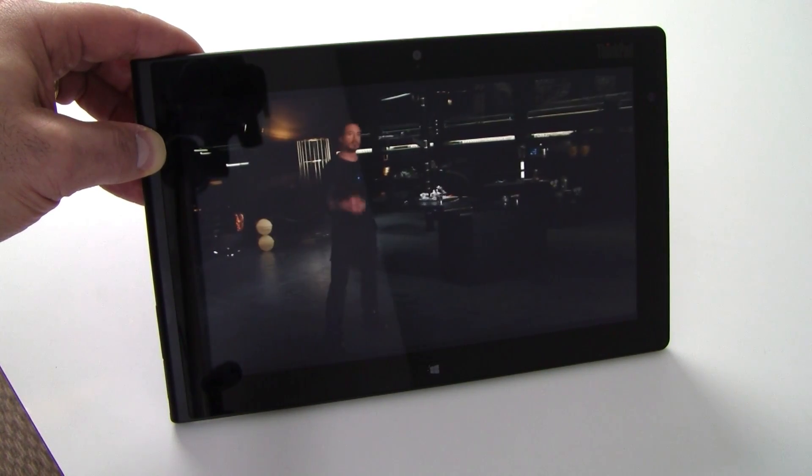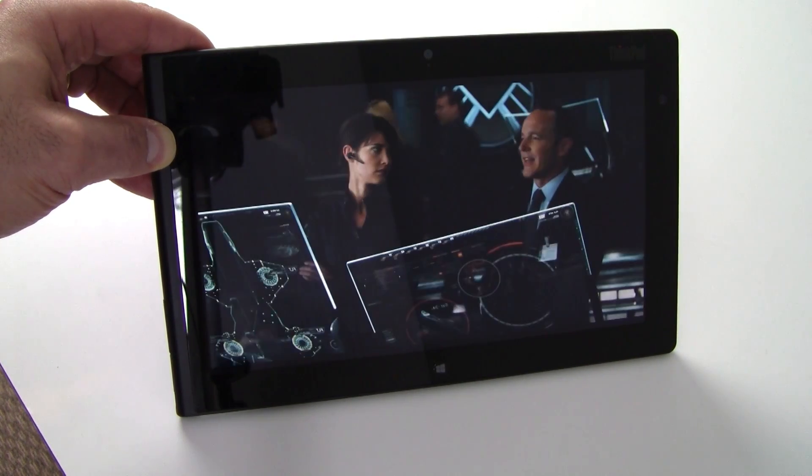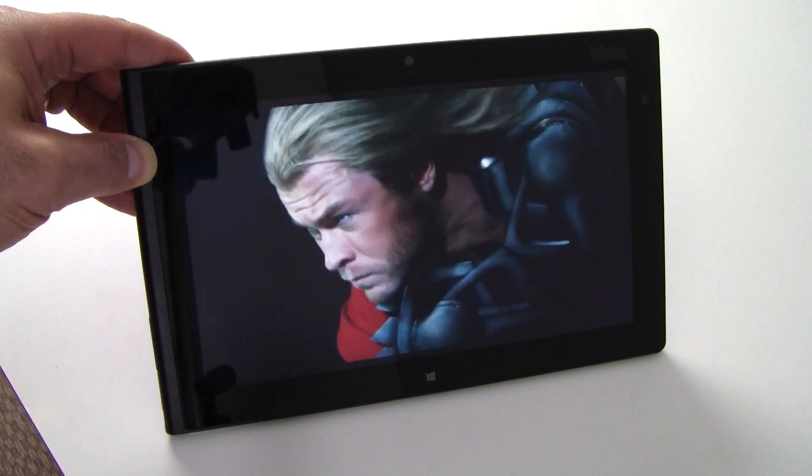This has been a quick take look at the Lenovo ThinkPad Tablet 2. Make sure you stop by our site for the full review with all the benchmark details. I'm Dave Altavilla for Hot Hardware — thanks for stopping by.